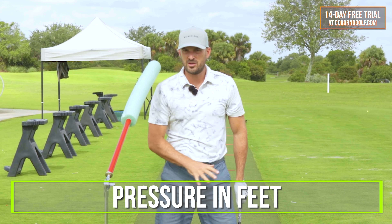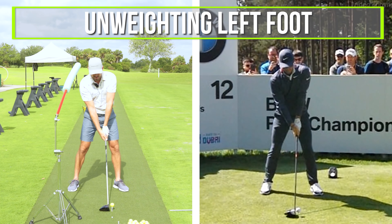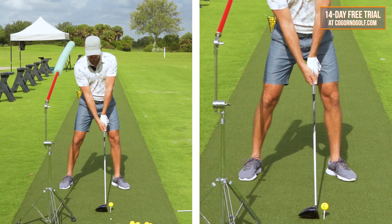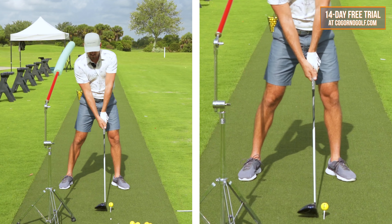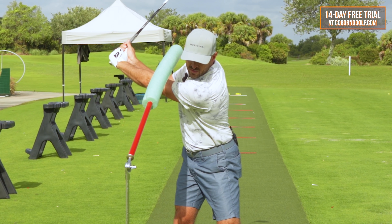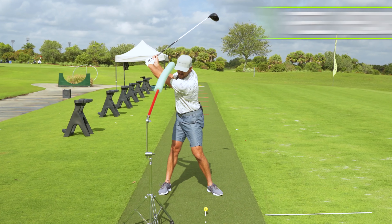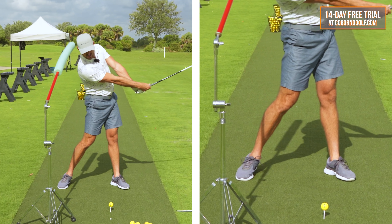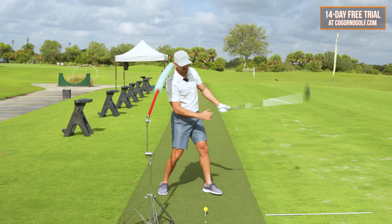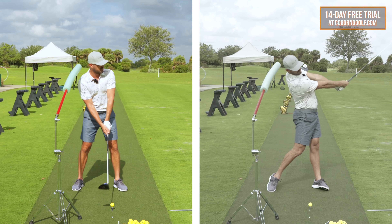I want to feel like my ear actually gets slightly closer to the object on the way back. Primarily how that's happening is through pressure in my feet. I'm going to feel like at setup my weight is about 50-50. As I go back, I'm going to feel like my ear gets closer to the noodle and I'm unweighting my left foot and increasing weight on my right foot. If we had weight scales underneath my feet, you'd see pressure going off my left foot and into my right foot as I start back — probably 70-30 on the right towards the top. As I come down, the big mistake would be getting the ear forward of the noodle. I want to feel like my head stays back close to the noodle as the club head swings through and my hips and weight push forward.